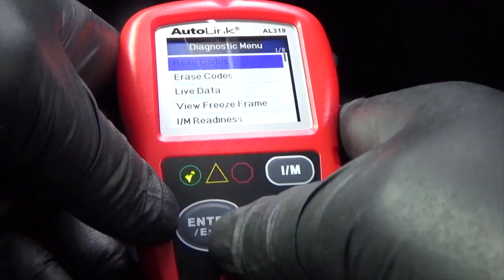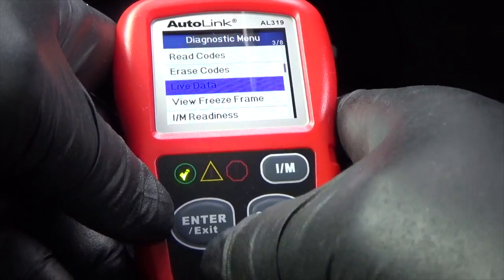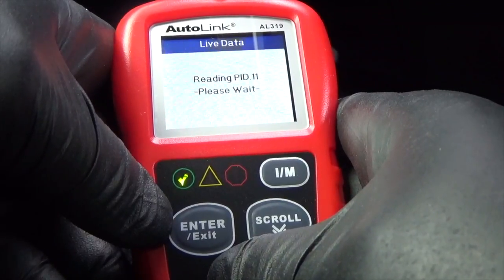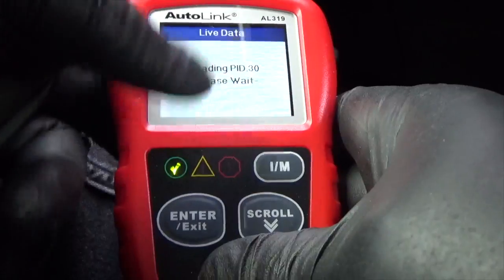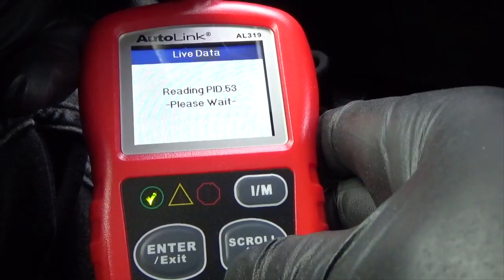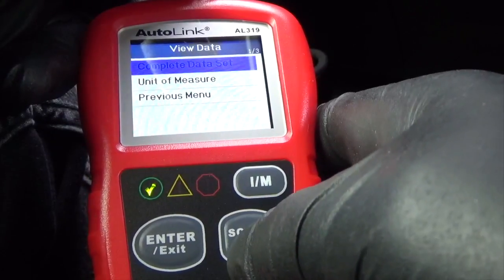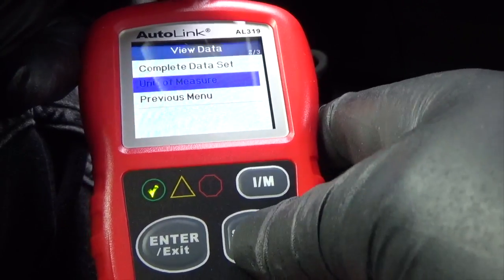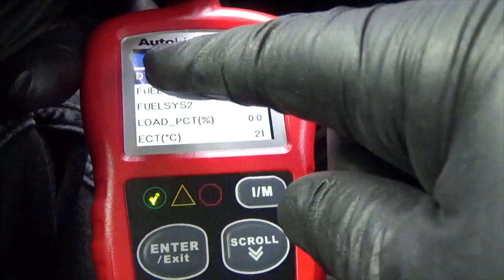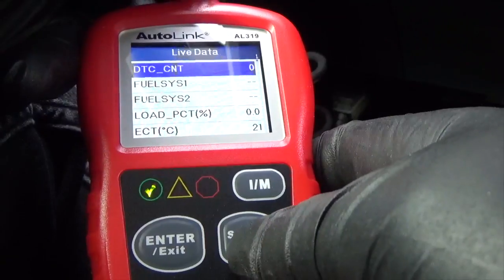Let's go to the previous menu and go to Live Data. Select the complete data set to see it all and press Enter. No DTC present — you can see diagnostic trouble code continuous is zero — and then you scroll down.